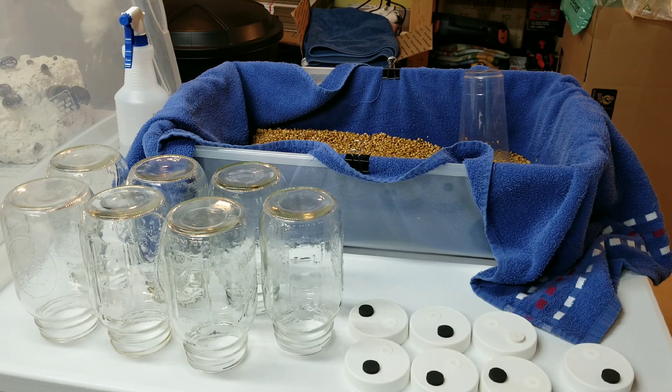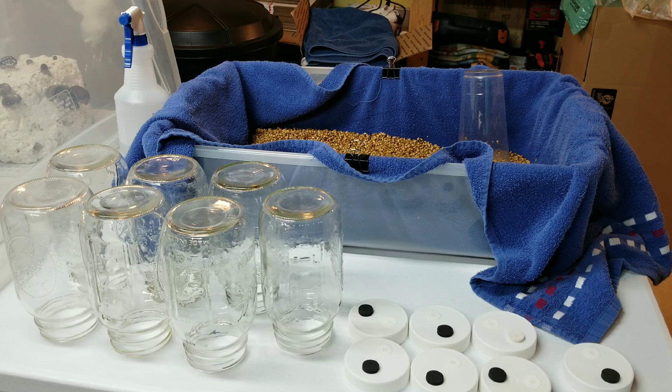I have some wheat grain that I've hydrated using my usual soak method. I have a video that's completely about how I make grain spawn from start to finish, linked in the description. Basically I start with 130 degree Fahrenheit water, dump that over the top of the wheat in a pot, put a lid on it, and let it sit for at least eight hours - usually overnight.